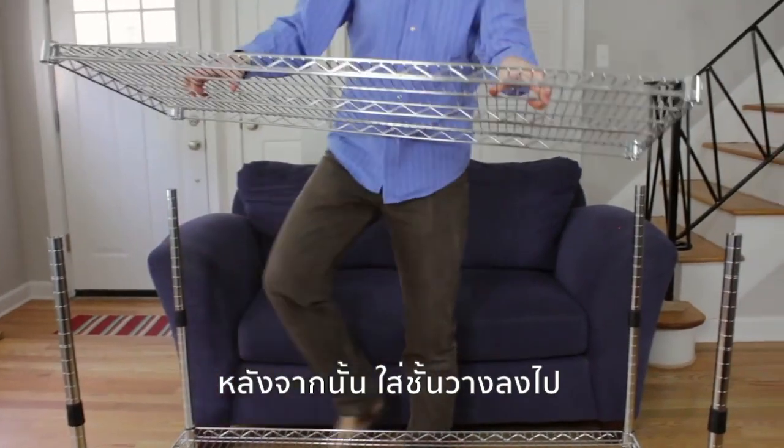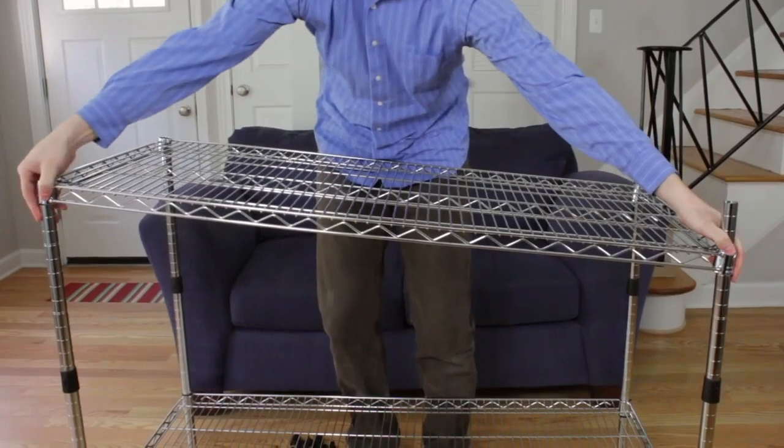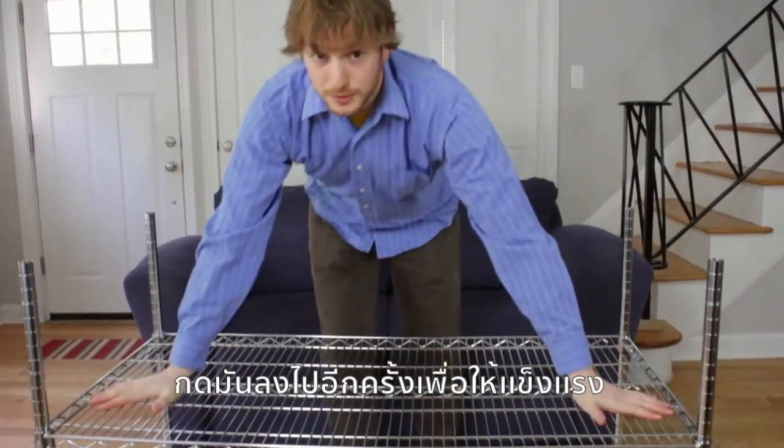Simply hover above each collar, making sure that you're getting each one in place, and slide it in place. Again, giving a little tap down to make sure it's secure.